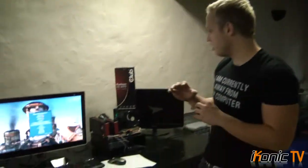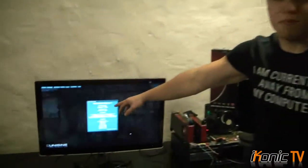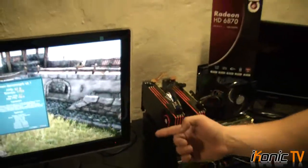We've just finished off the review here. We've got 67.6 FPS for the Heaven benchmark, which is actually fantastic — I was expecting it to get a bit less than that. If you remember from our last video, the GTX 460 got 65 FPS. So it's actually a faster combination than the GTX 460, which was overclocked, and these are stock standard. I'm actually really impressed by it.